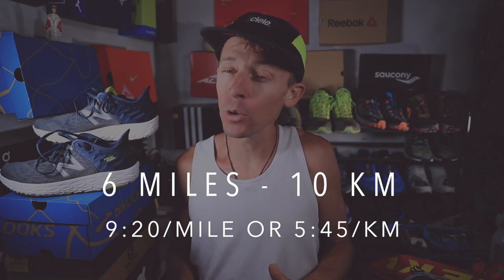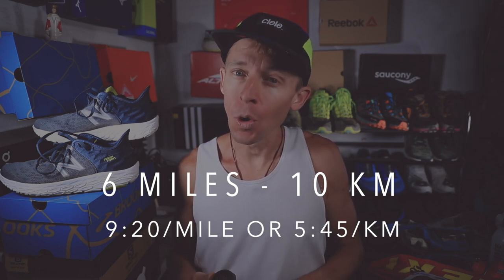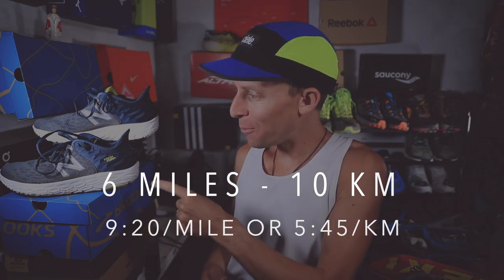Hydration is set for tomorrow's tempo day. When you're watching this, I just got back from my six-mile run — 10K at 9:20 per mile, 5:45 per kilometer — in the New Balance Beacon V2s. Nice and easy. Easy days easy, hard days hard. That is how I like to train.